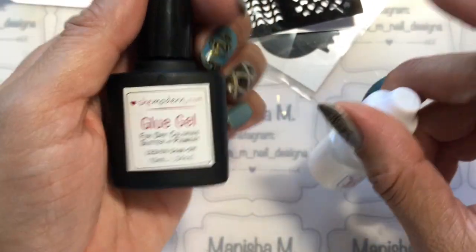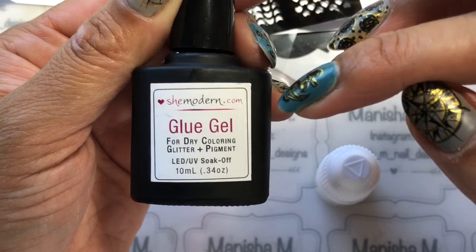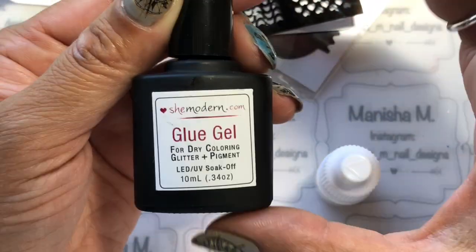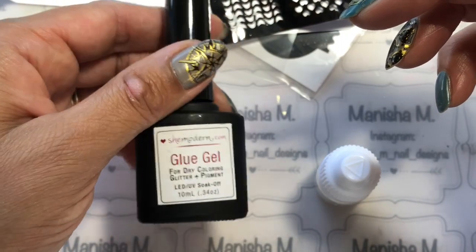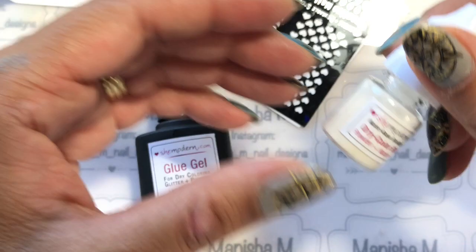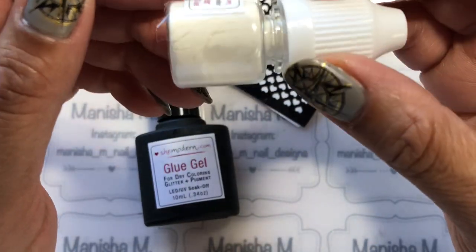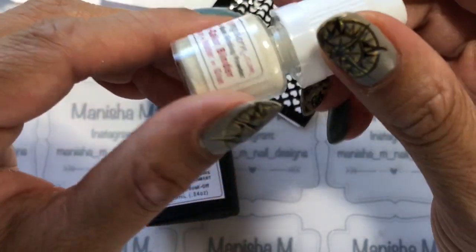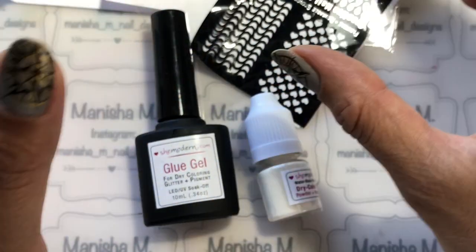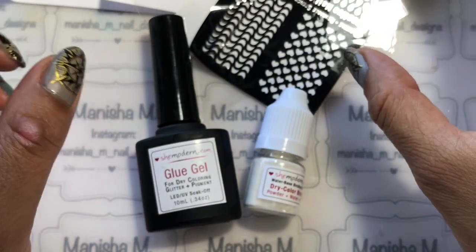I'm going to be using a couple of products from She Modern, which is advisable when using these stencils. One is the glue gel — a clear gel you apply over your base, then cure in the lamp. This gives a nice sticky surface for the stencils to adhere to. The other is the dry color binder, a water-soluble powder that helps glitter stick to the nail so you get a clean image when you remove the stencils, and none of the glitter moves when you apply top coat.